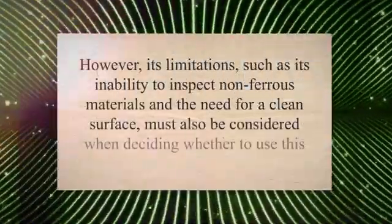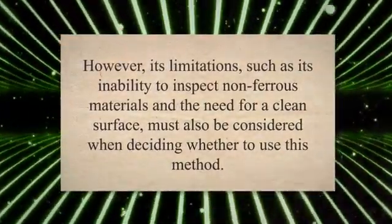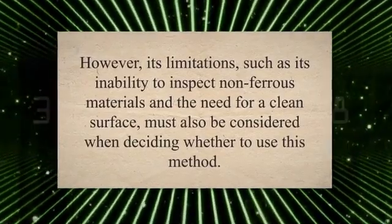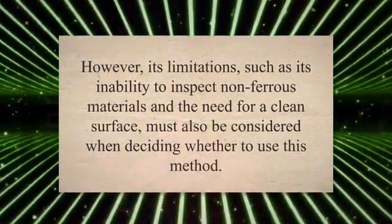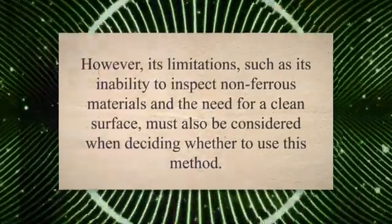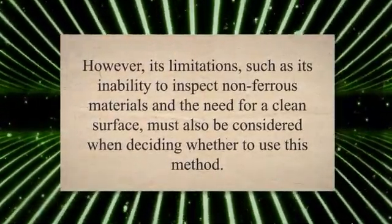In conclusion, FMPI is a powerful non-destructive testing technique that offers several advantages over other methods. Its ability to detect surface and subsurface defects accurately, speed, efficiency, and cost-effectiveness make it an attractive option for many industries. However, its limitations, such as its inability to inspect non-ferrous materials and the need for a clean surface, must also be considered when deciding whether to use this method.